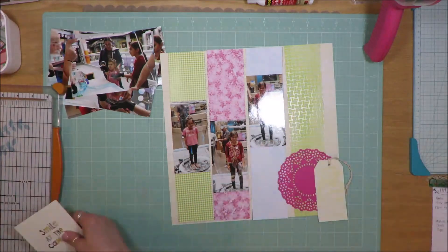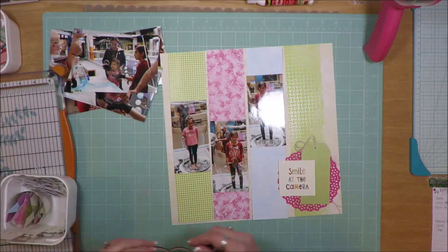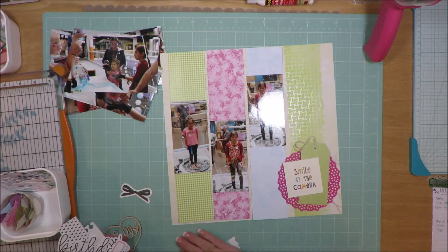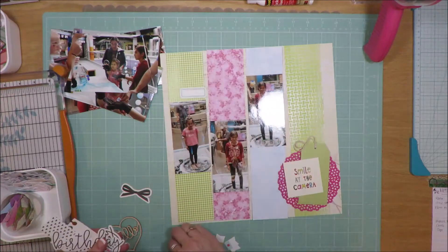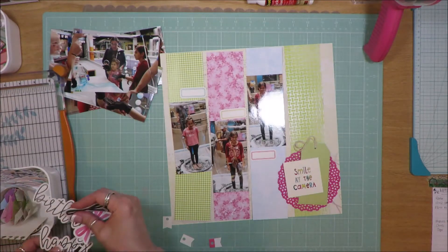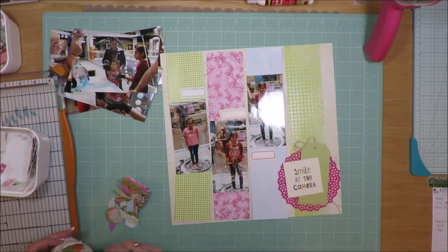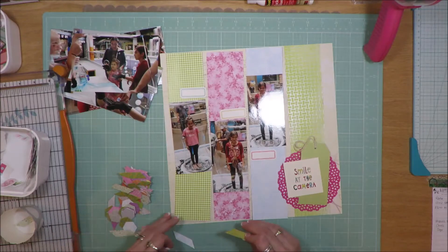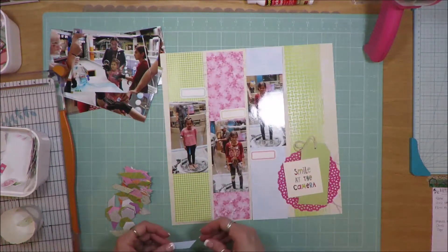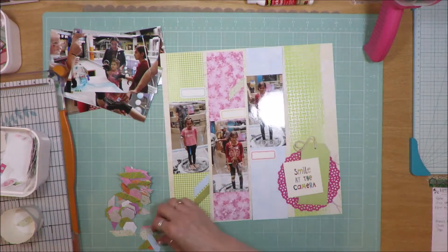I'm going through and choosing all my embellishments and pattern papers and putting them down how I want them, but I haven't stuck anything down yet in case I change my mind. This is one of those layouts that took place over a couple of days — I was wishy-washy and hadn't made up my mind. Sometimes I'll lay out all the major bits and pieces, go away or go to bed, come back the next day, and decide I'm not happy with it and change it.